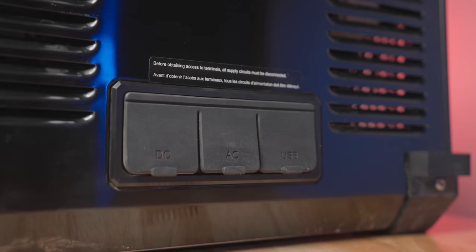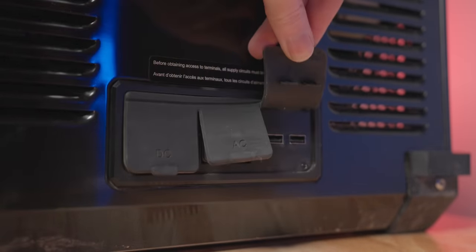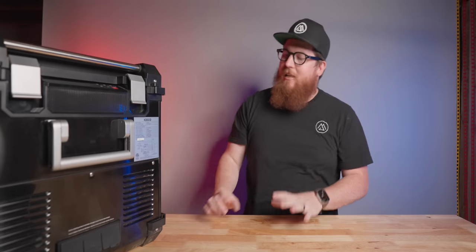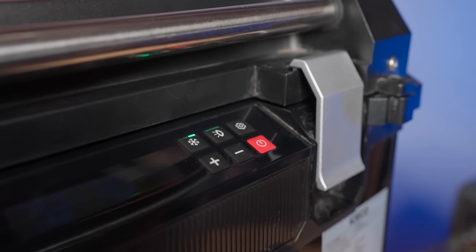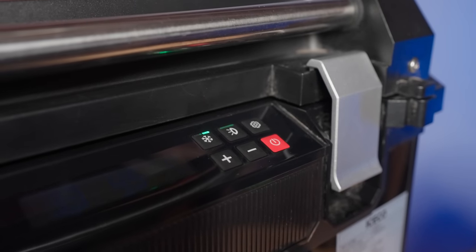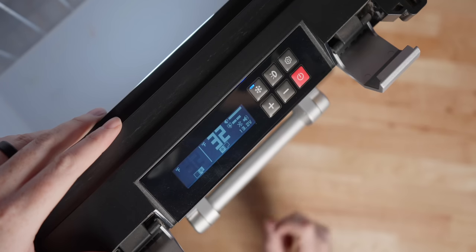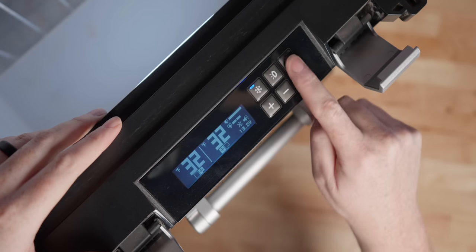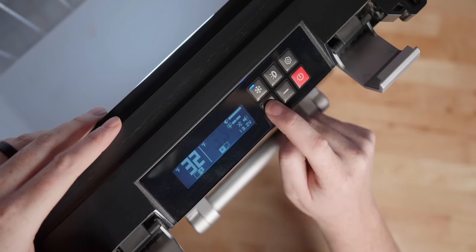On the front are more ports with another DC input, an AC input, and two more USB outlets. The button layout on the front is easy enough to follow — six buttons from left to right: max/eco mode, ambient light settings, settings, temperature up, temperature down, and power. The menu is digital and easy to navigate. I honestly didn't even download the app until I got home from my first trip out with this; you can manage it just fine on the fridge menu.